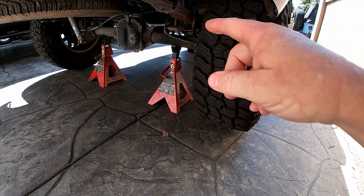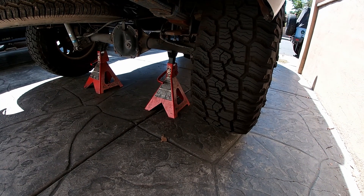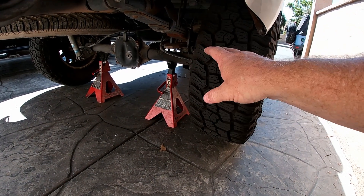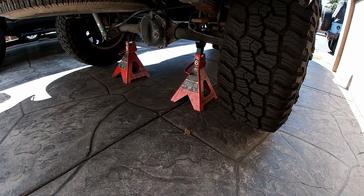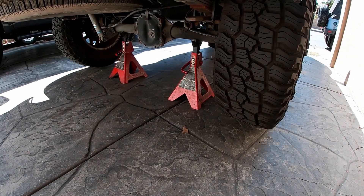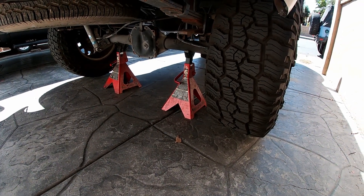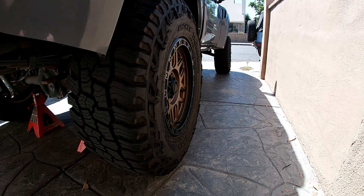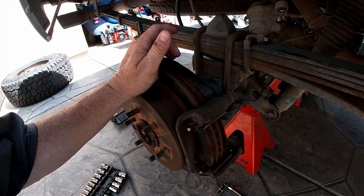I've got the rear of the truck up and I'm going to do the rear brakes first. The rear is up on jack stands already. Anytime you're going to pick the rear or front of the vehicle up, always make sure you put the wheel chocks on the other wheels — whichever end you're lifting, do the opposite set. Let's get busy and take the monster tires off and get into the brakes.